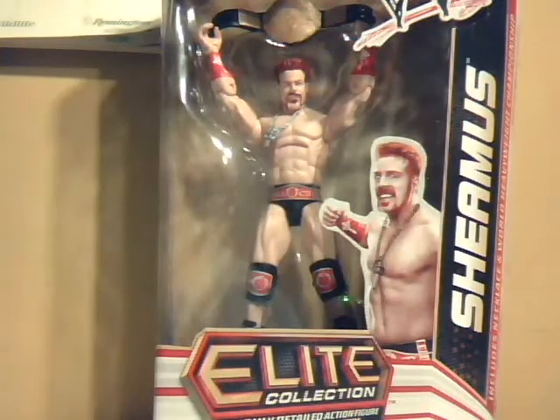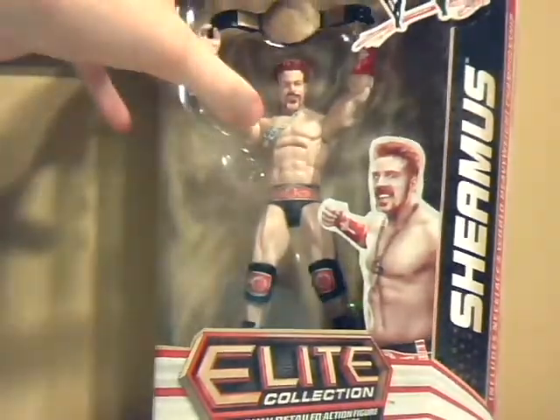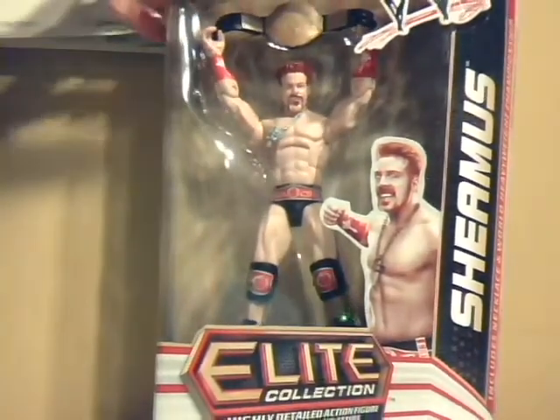Hey YouTube, Wheelchair21 here, and this is the second WWE Elite Collection Review. This is Series 17 World Heavyweight Champion Sheamus, who is sporting his attire worn at WrestleMania 28 this year, and comes with his necklace and the championship belt.